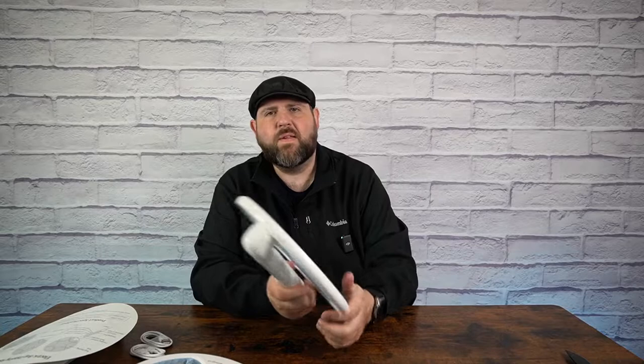What I like about these though is that they are rechargeable. Compared to a long time ago where I had to find batteries, and then the batteries would die and I'd have to find some more — but these are rechargeable, so you don't have to worry about that anymore.